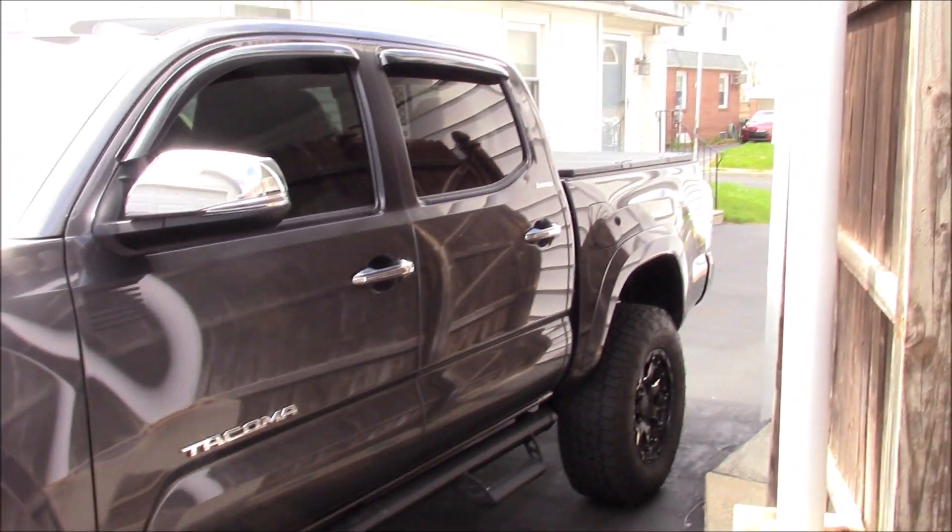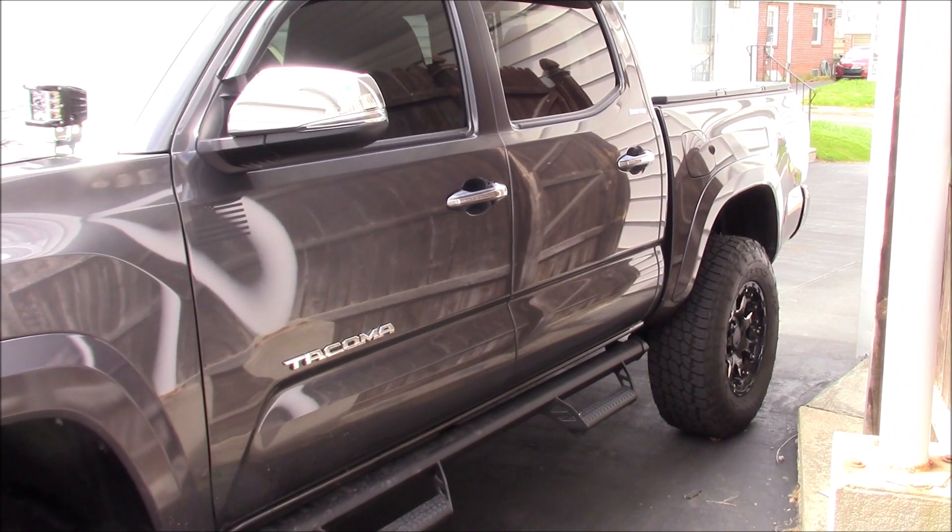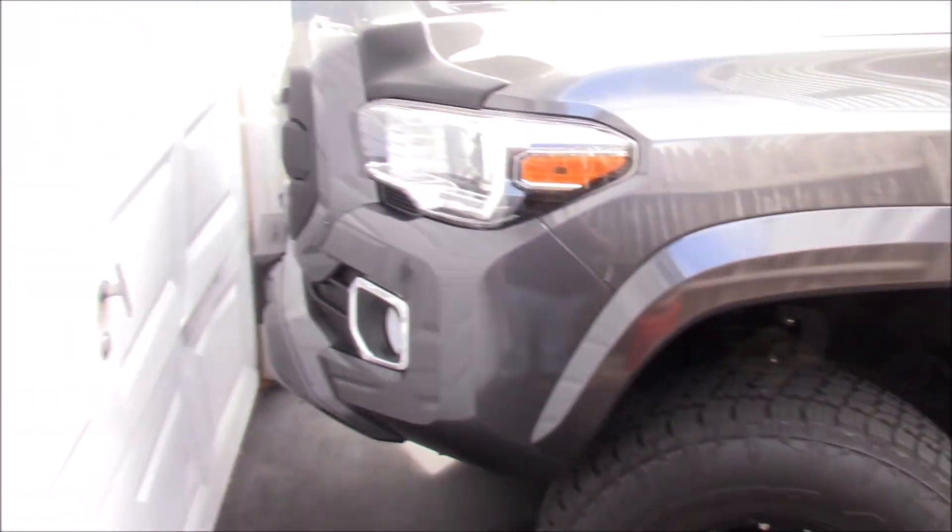It has the leather seats, the moonroof, the JBL stereo system which is upgraded, and there's a hard cover on the back. I have a really small driveway so it's hard to walk around and show you everything.